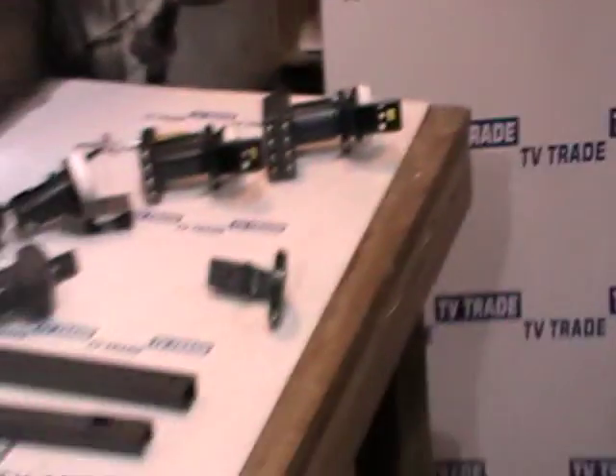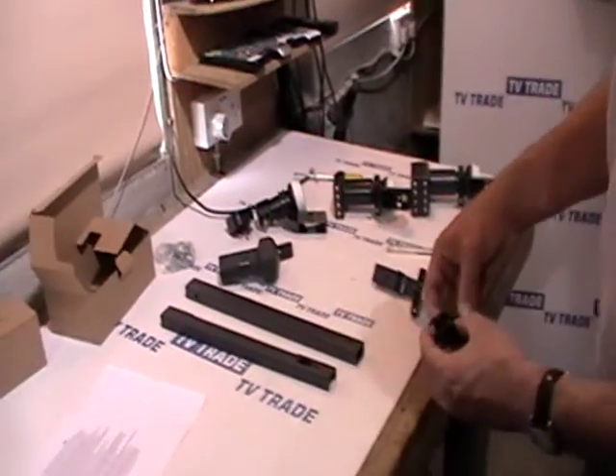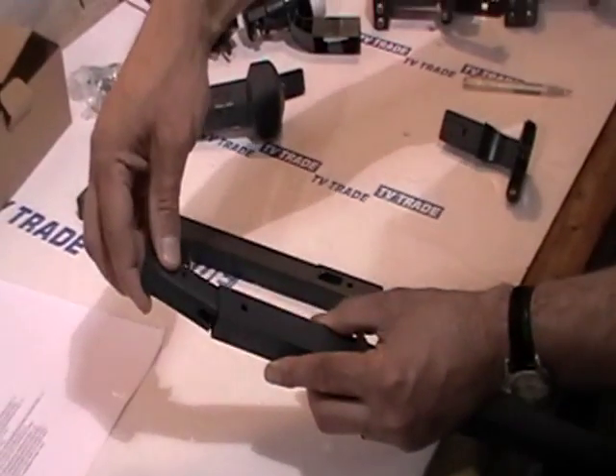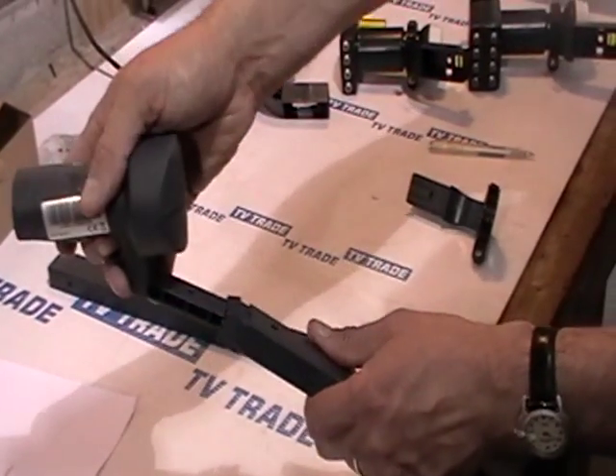Now, traditionally, the current type of dishes used by Sky are called Mark 4s. The previous dishes were called Mark 3s. The basic difference is that the LNB traditionally used to be held on with a plastic insert like this — you'd shove it into a Mark 3 arm, and then shove the LNB in like this.